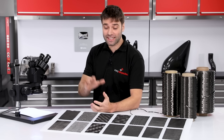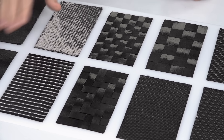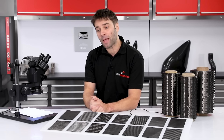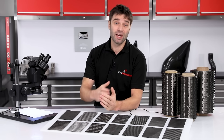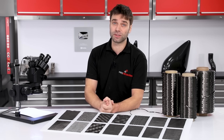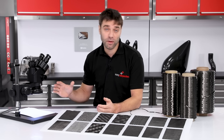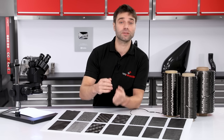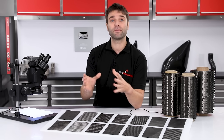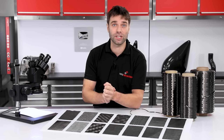Hi, Paul here from Easy Composites and today we're going to be looking at the carbon fiber fabrics themselves. These are the fabrics or cloths that go into making carbon fiber parts. Now if you are new to these materials, making the correct choice for your particular application can be a little bit confusing, but honestly it doesn't need to be.